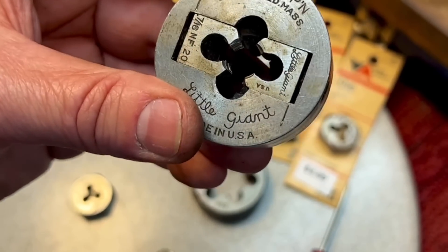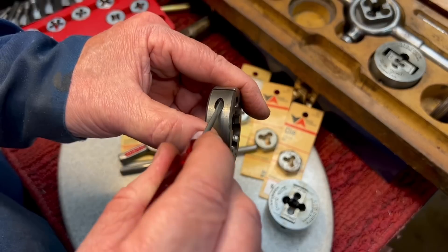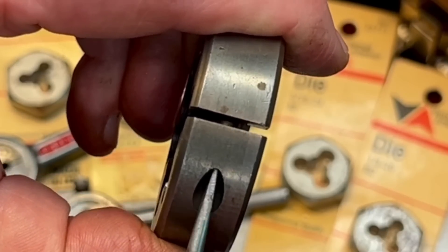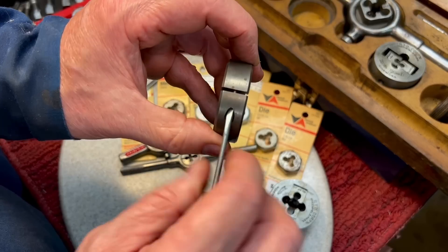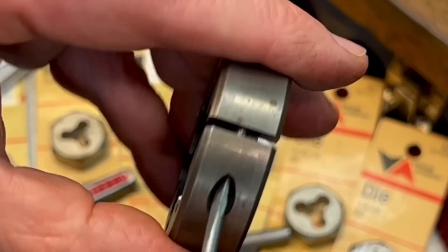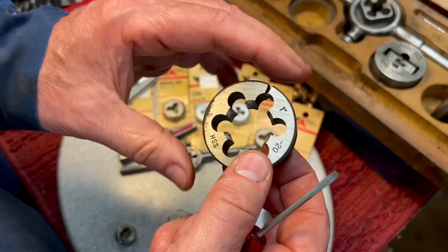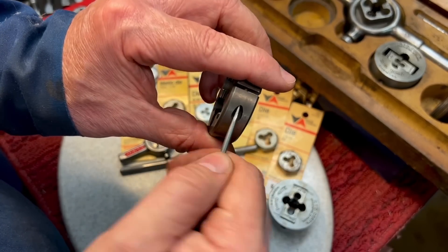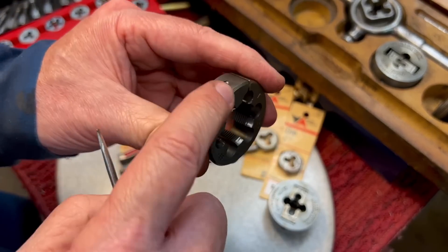Depending on the die you have, there are different ways to adjust it. Most of them have a slotted screw on one side — you take your screwdriver, put it into the screw, and loosen it. There's just a push screw there, what they call a grub screw. This is at its most closed, meaning it's only meant to open up. If you want to open it a little bit, you push on the screw and you can see it opening up. You don't want to go crazy and break the die because that's a weak area — but opening it enough makes starting the thread much easier. Then with every pass, give it a half turn, do another pass, give it a half turn until it's all the way out. That's how you use one with a screw.